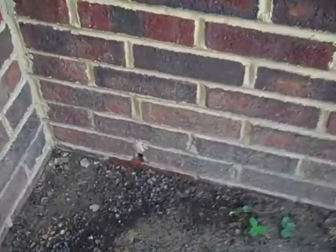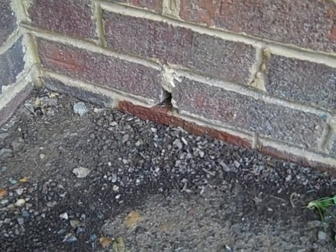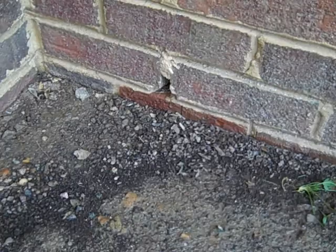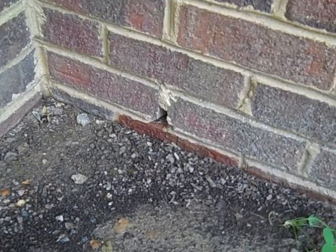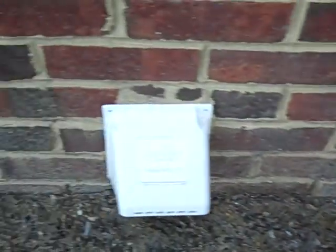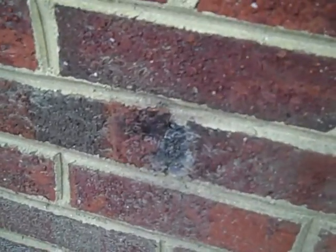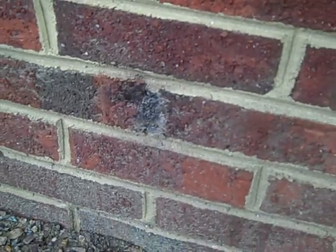This previous owner thought it would be good — that's a weep hole right there. Brick front houses have weep holes. Every so often they help the house breathe, they help it with moisture and all that kind of stuff. For some reason, the quirky owner decided that the weep holes should be filled up. An easy fix for that is to take a drill and drill them out.